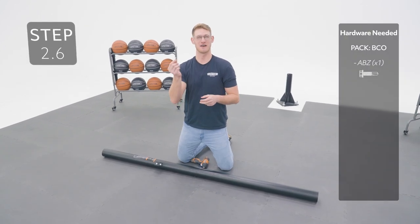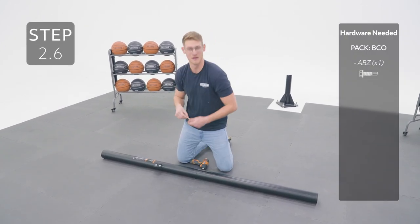Secure the poles together by inserting your self-tapping screw in this hole going through the middle pole.